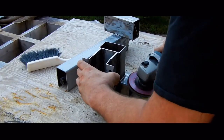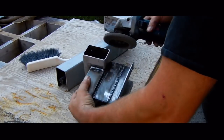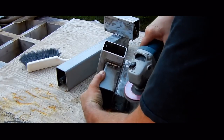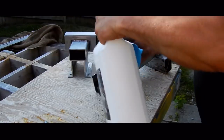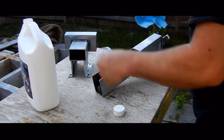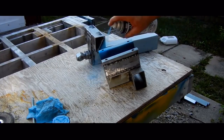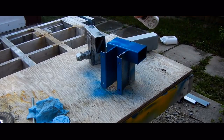With all of the welding done, the parts can be cleaned up to make it ready for paint. Wiping it down with Varisol removes any oil or grease. Then a couple of coats of paint really make it look like the real thing.